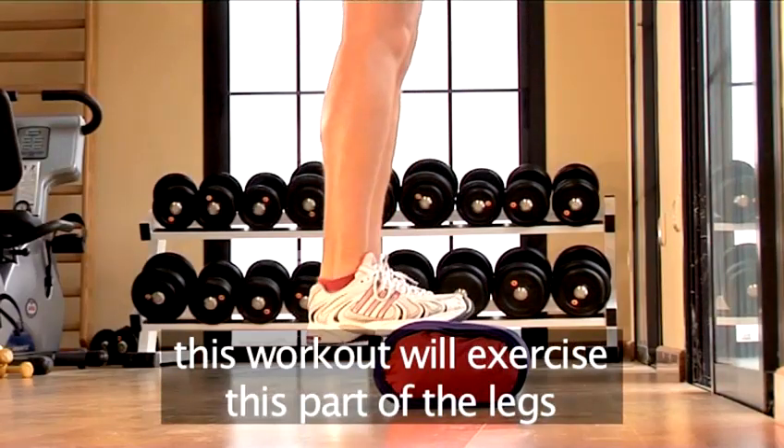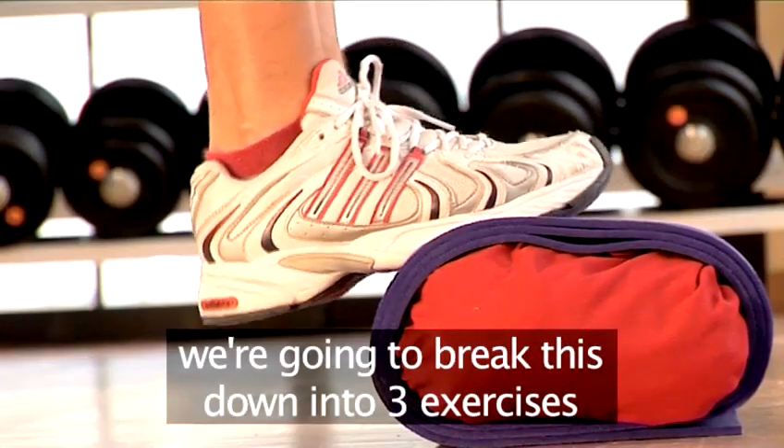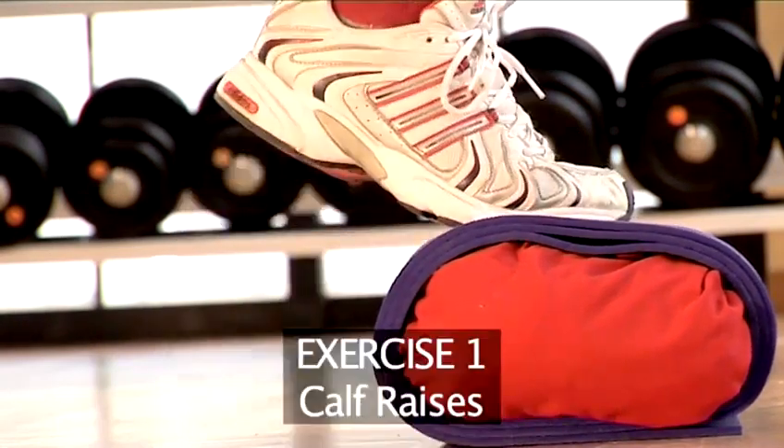This workout will exercise the calf area of the legs. We're going to break this down into three exercises. So let's start with exercise 1.